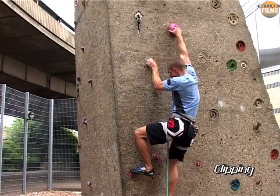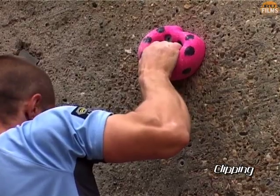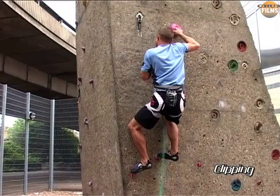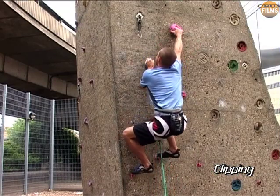Much better to press on and clip from the jug, but here in my eagerness to clip at all costs, I bend my arm completely unnecessarily. Instead, bend your legs and straighten your arm to create a far less strenuous position.